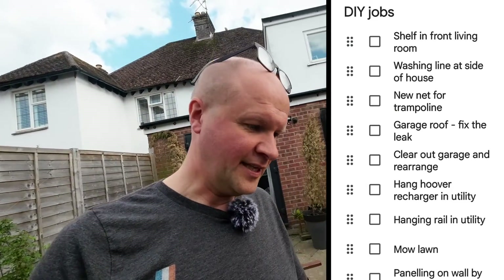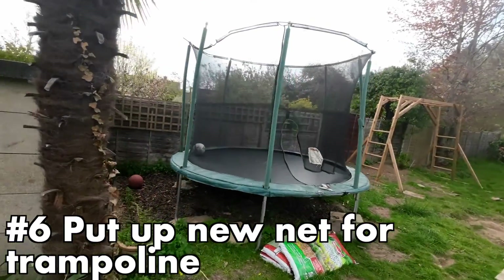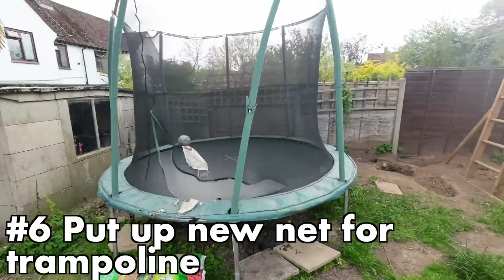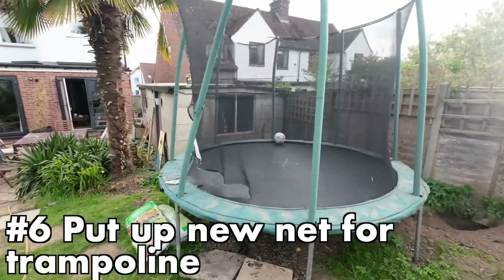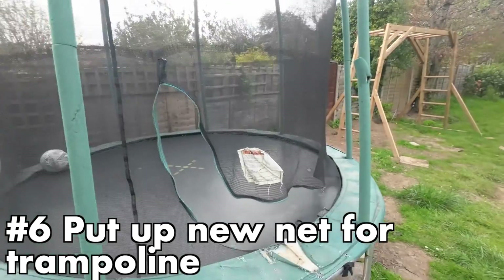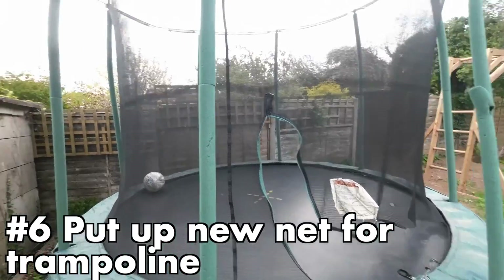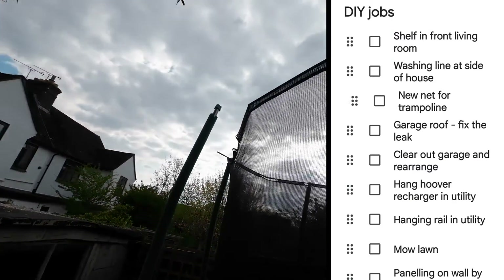Next task on the list: new nets for the trampoline. This has seen better days — those days were probably during the great events of 2020 and 2021. The kids are getting bigger and they seem to be doing a bit more damage to the trampoline. I don't have a net to fix it, so I can move that one down the list.